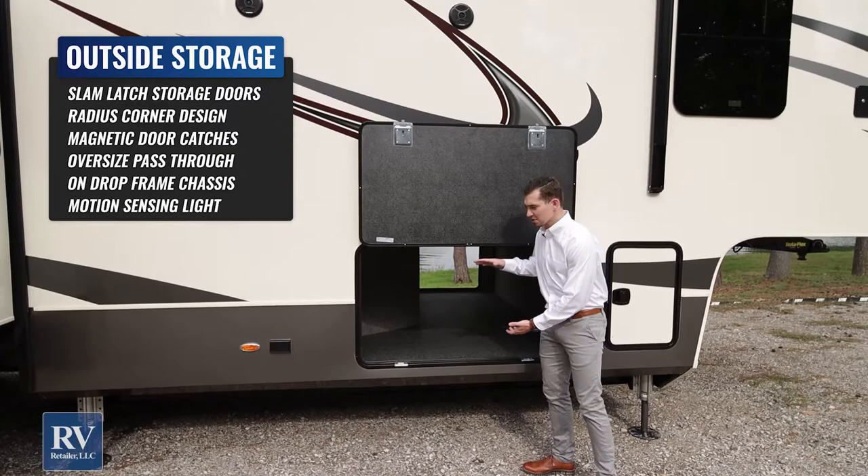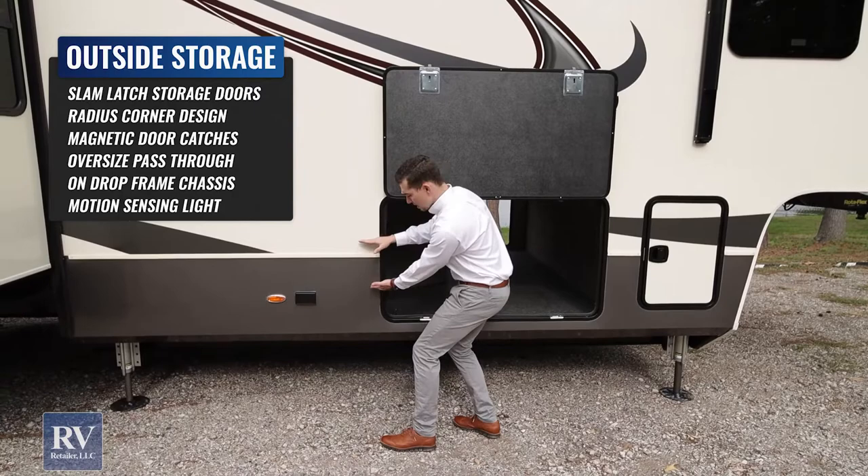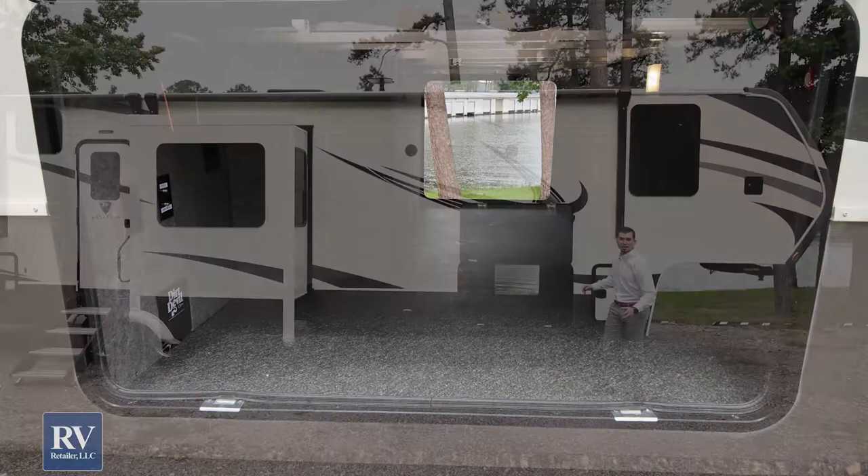The next thing you'll notice is the fantastic storage compartment, and how they accomplish this is by running what's called a drop frame chassis. A lot of manufacturers run an I-beam chassis that comes straight across, whereas these guys run their 12-inch I-beam to a point and then drop it down and run it underneath, creating a monster storage space that's perfect for a full-timer, somebody camping long-term, or anyone who has a lot of stuff to bring along.